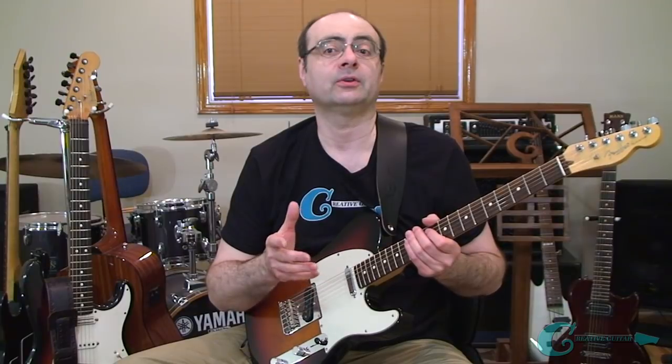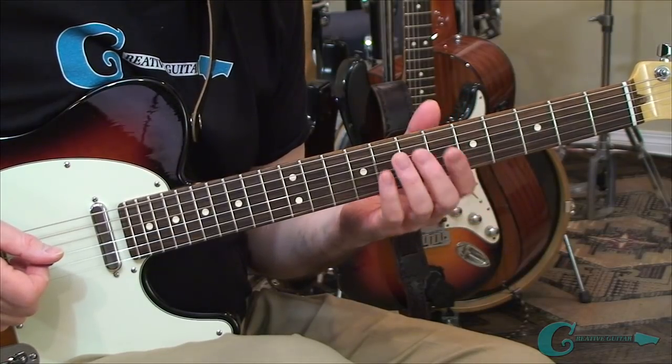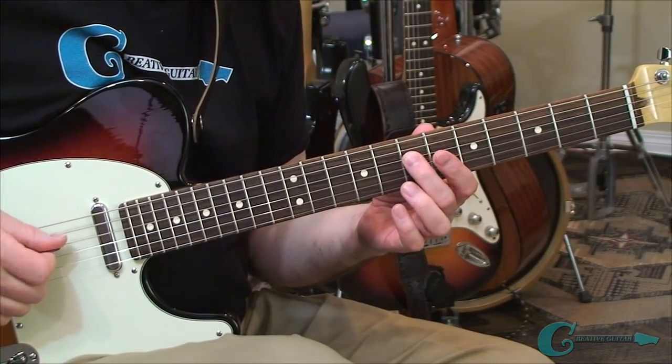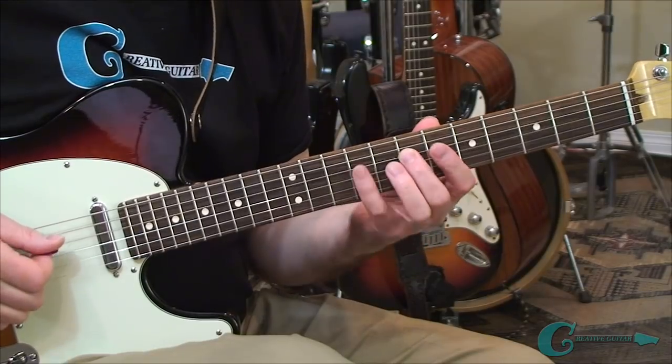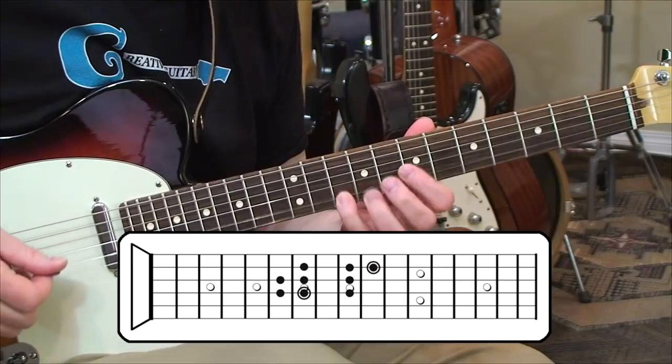Let's begin by taking a close look at some key of A major scale patterns. We're going to keep this very simple on the neck. We'll explore the shapes and learn the reason behind why the scale gives us a major sound. And then we'll take things a step further by learning how the major sound can produce other sounds called modes. The first thing we're going to go over is a full scale shape off of the 4th string, 7th fret, A note. We're just going to walk up the scale tones: A, B, C sharp, D, E, F sharp, G sharp, A.